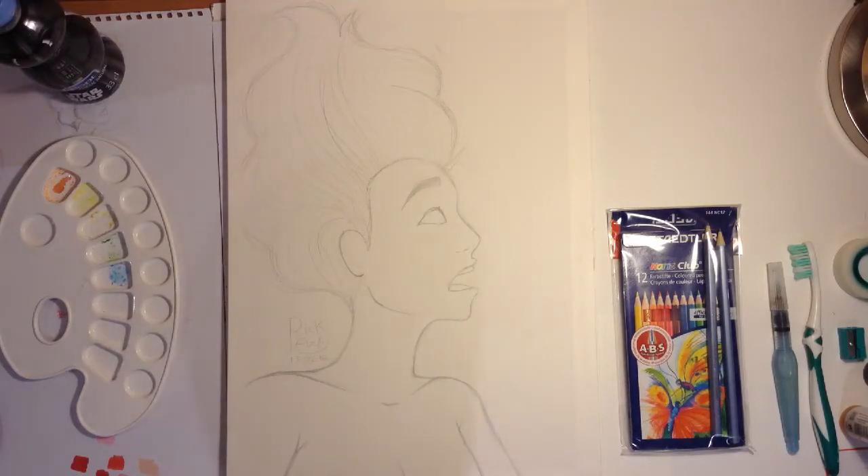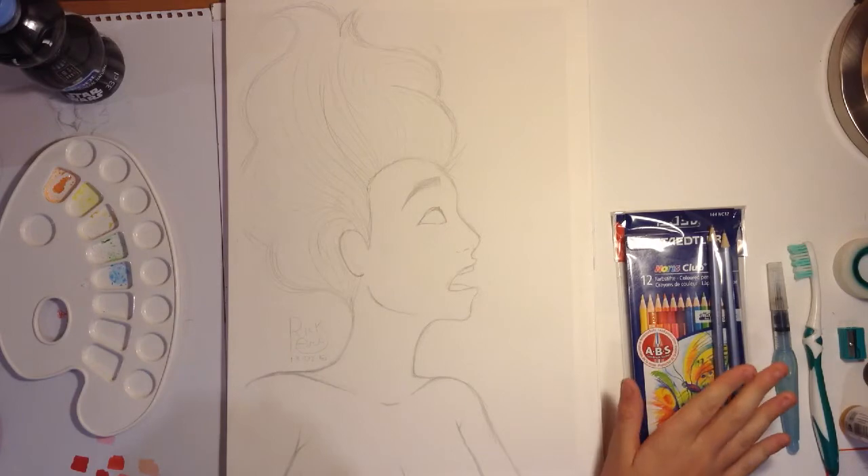Hey guys, so today, as you can read by the title, I am doing a cheap art supply challenge. For this challenge I've gathered a lot of resources, so I'm gonna go one by one telling you which ones I have.